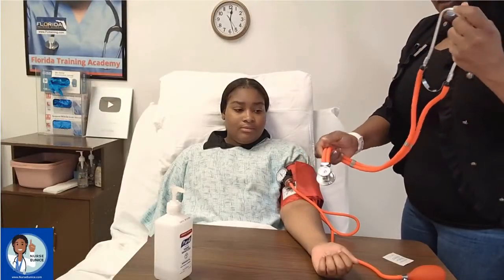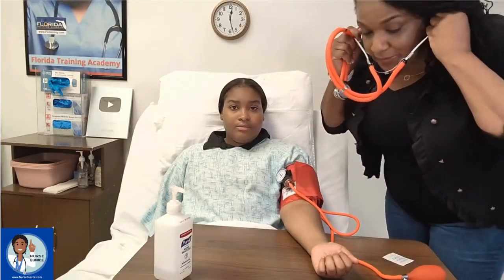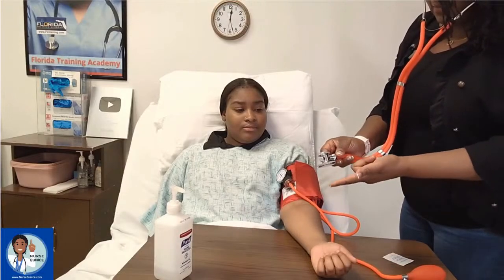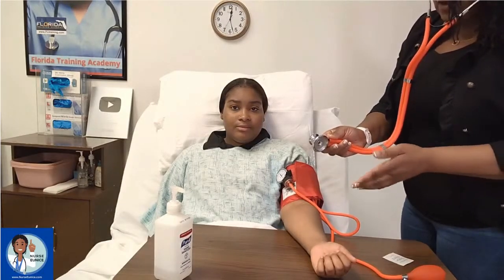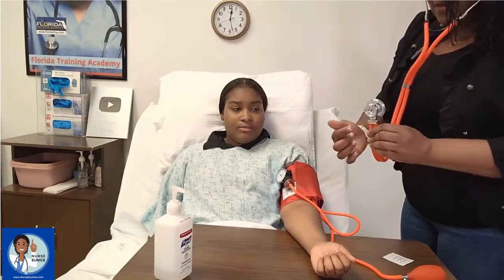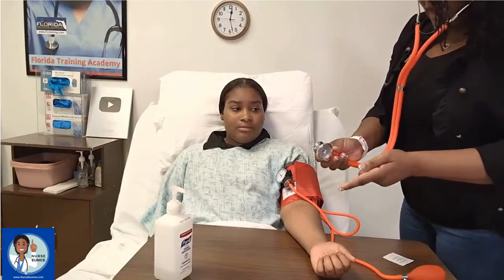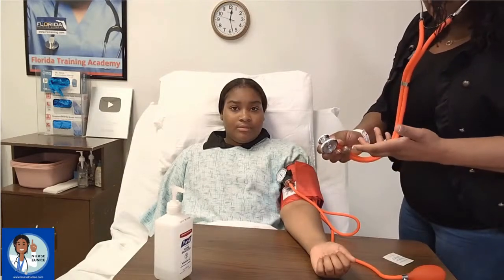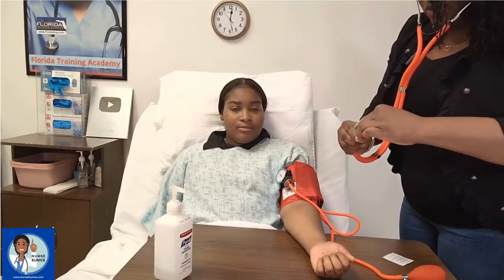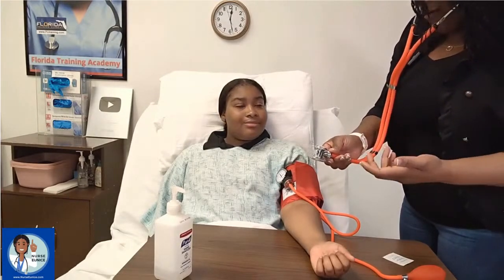As far as your stethoscope is concerned, when placing the earpieces in your ear you want to test your equipment. Tap on the diaphragm — this is the diaphragm, which is used for adults, and this is the bell that's usually used for pediatric patients. You want to tap on the diaphragm, and if it doesn't make you jump, chances are your stethoscope is not on. Some stethoscopes will turn — you want to turn it until it's in the on position.